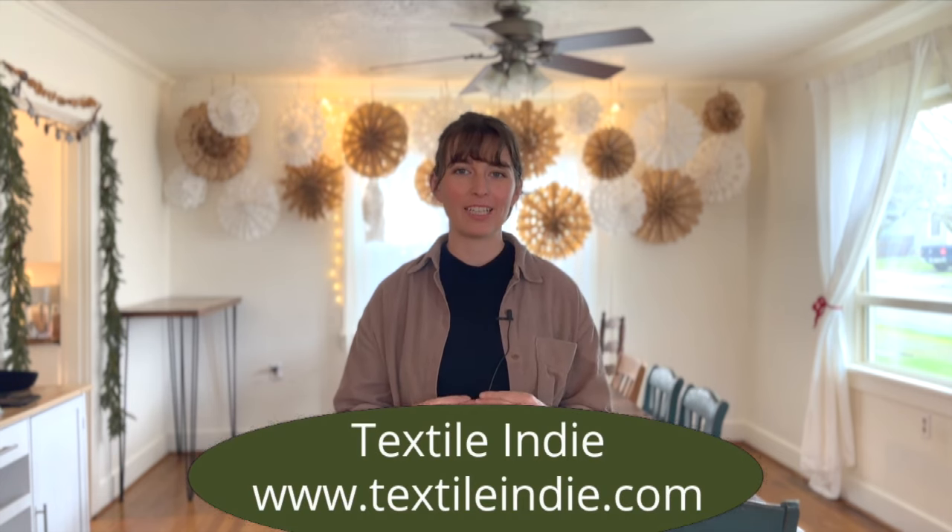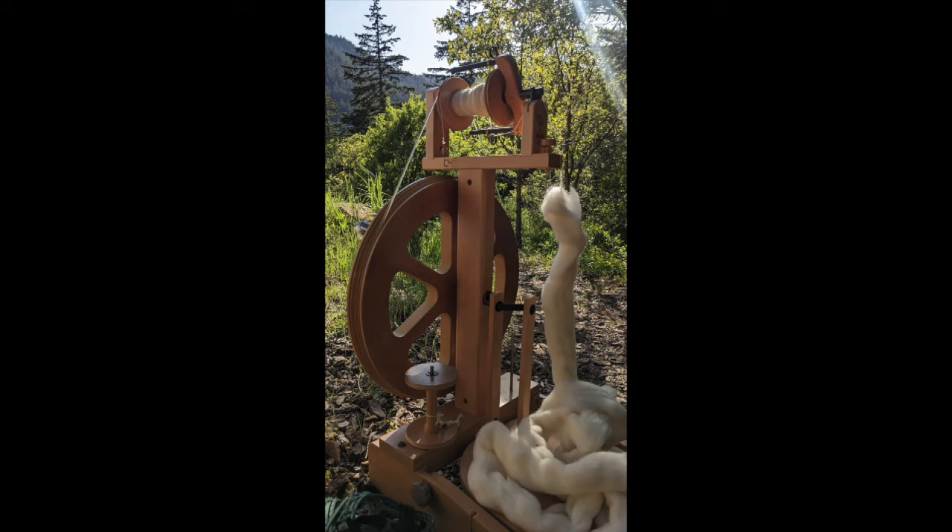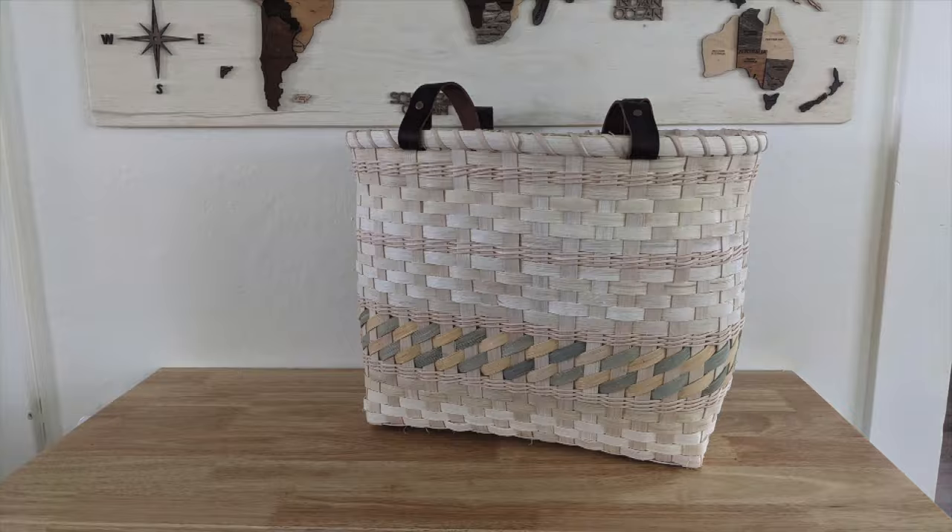Hey there Sugarstaffs, welcome to the Textile Indie YouTube channel. If you're new here, my name is Brittany and here on YouTube I share tutorials and inspiration in spinning, natural dyeing, basketry, and other fiber arts.